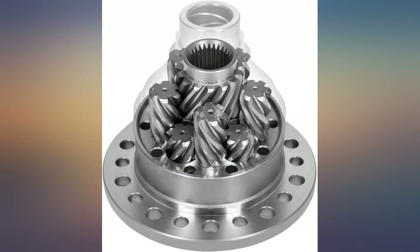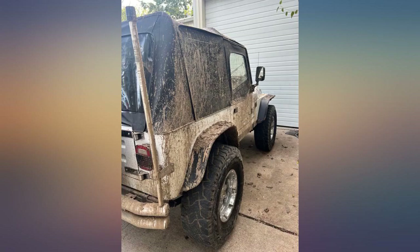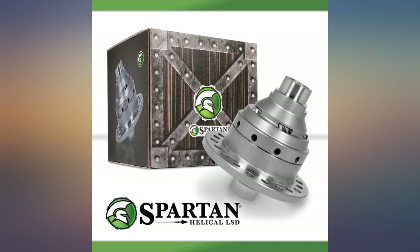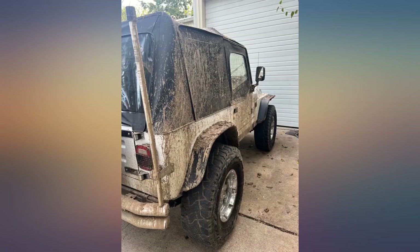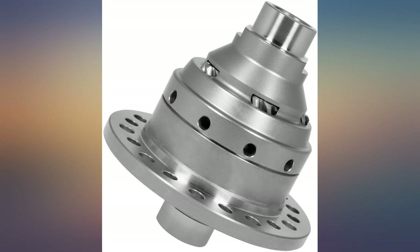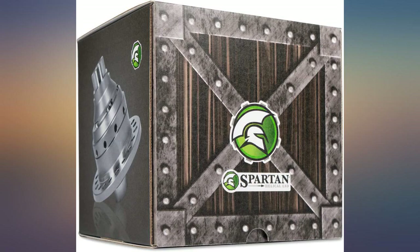This Spartan locker is awesome — super quiet, a breeze to install as long as you know what you're doing, and works flawlessly. I would highly recommend this unit, especially for the price. It's every bit as good as a Detroit locker but for less, and it may be a better design. I love it. I installed this along with new 4.56 gearing, and man, my XJ can now go anywhere. Just buy it.